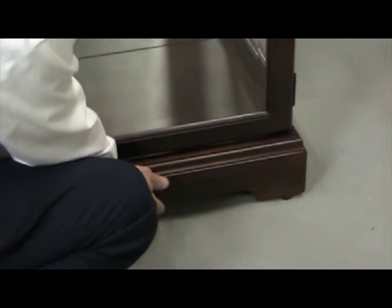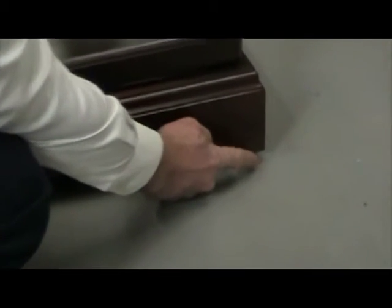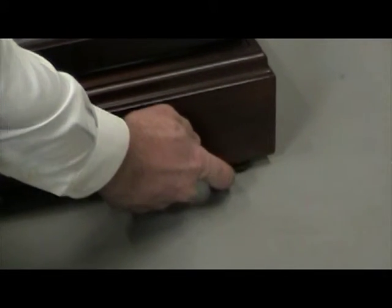If your cabinet is similar to this, where you have a larger gap on the lock side and a smaller gap on the hinge side, what you want to do next is have your assistant tip the cabinet back and lower the hinge side leveler approximately three to four turns until the lock side leveler is no longer touching the floor. Once you've done that, assess your gap and see if the situation is resolved.